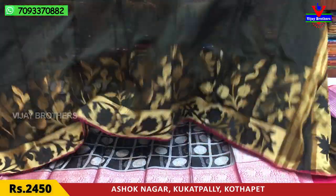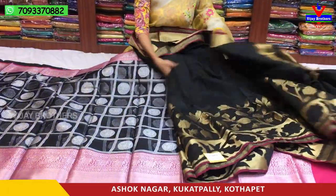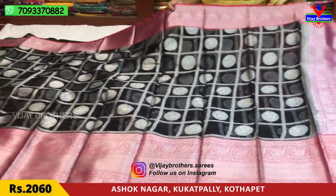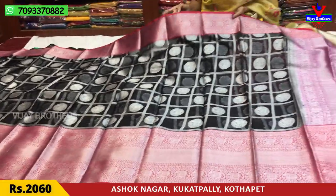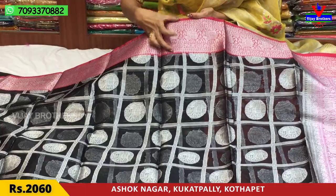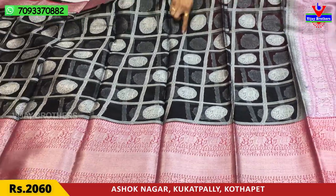This saree costs Rs.2450, available with a 4-inch border. Next, we have the saree cover. This is a kora material — kora organza — with a pink border and elephant design. This is a thin border, and there is also a small border.